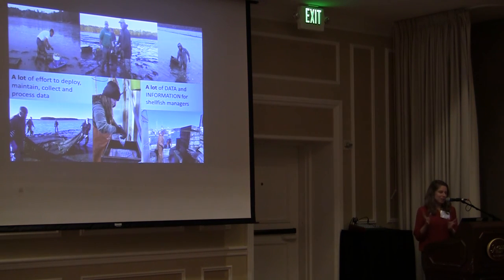These pictures show what sampling looks like for us. It's a lot of effort to deploy, maintain, collect, and process all this data, but it also generates a lot of valuable information for shellfish managers.